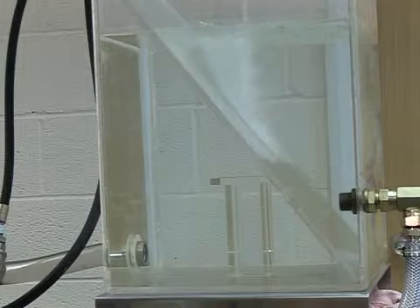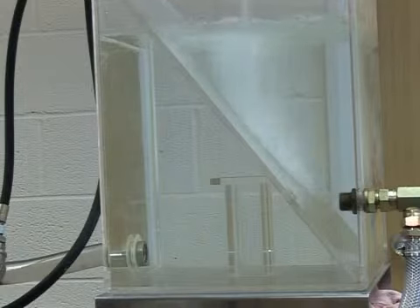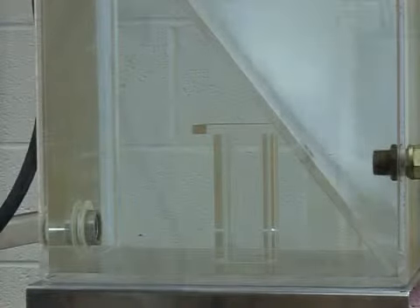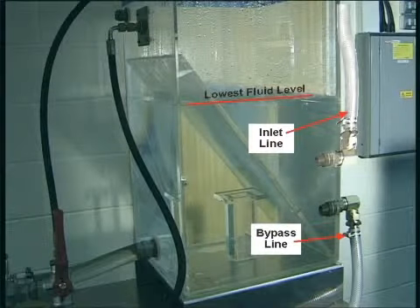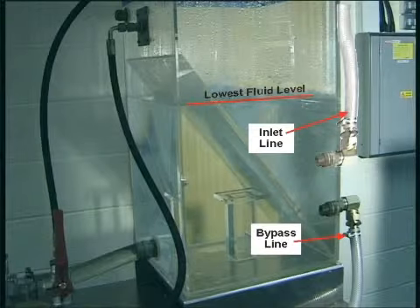Install a submerged baffle plate in the supply tank to separate the incoming and outgoing fluid so as to reduce aeration and turbulence. Ensure that both the inlet and bypass lines empty into the supply tank below the lowest fluid level.